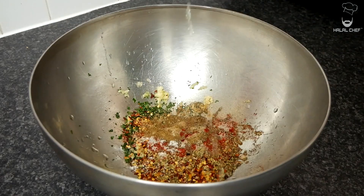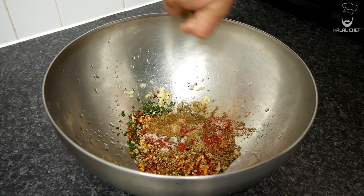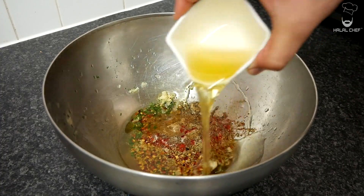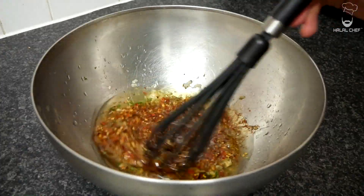Now in with a good touch of apple cider vinegar. If you don't like too much vinegar, just add a little bit. Finish this off with olive oil and give it a really good mix.